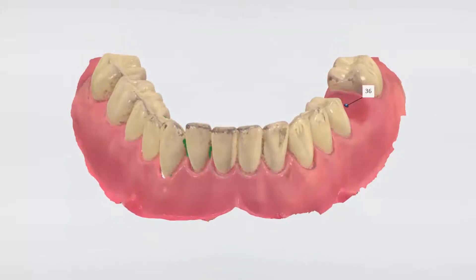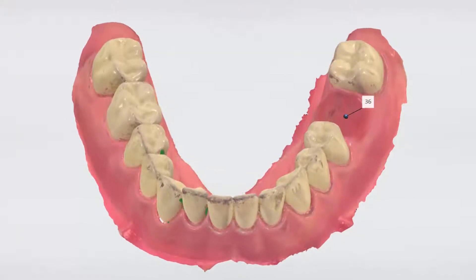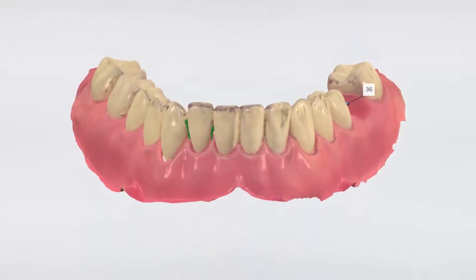Here we have a missing first molar. The region has several anatomical structures that have to be taken into consideration. So we're going to use the Trios to scan the quadrant to facilitate implant planning and the design of a